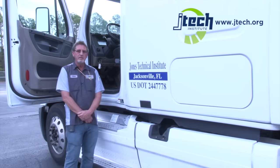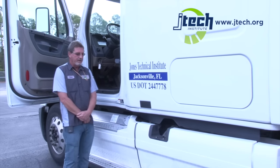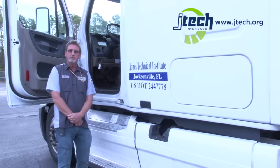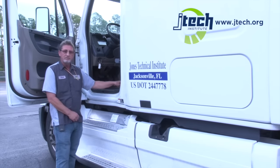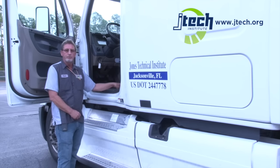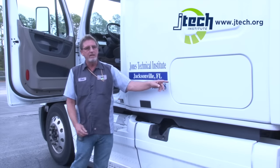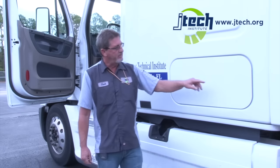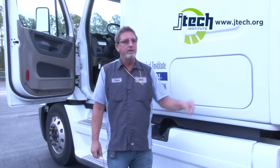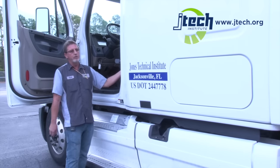The first thing with the in-cab inspection, you always want to do your safety equipment first. The first two things are my fire extinguisher and triangles. Sometimes your fire extinguisher is located inside your door. In this particular setup, our fire extinguisher and triangles are located in our baggage compartment. Some trucks have a key to open it, but in this particular truck we have a release handle for our baggage compartment.